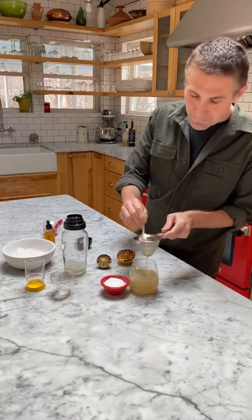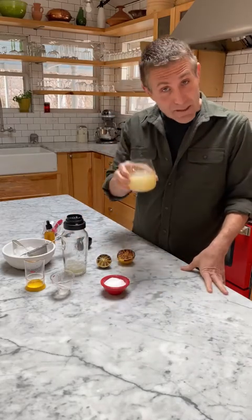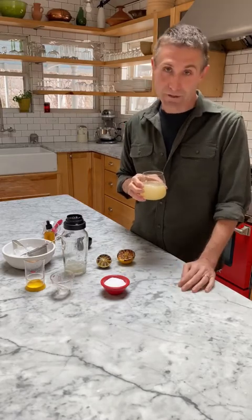And there we go — that's it. There's your scorched margarita. Thank you for watching. Milk Street is here; we want you to reach out to us and let us know what you want to know.